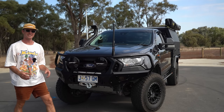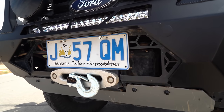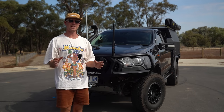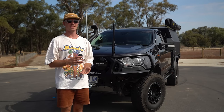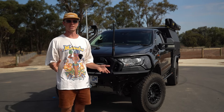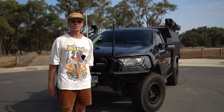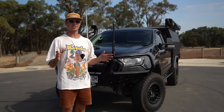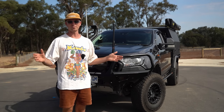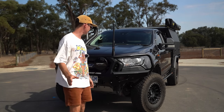I'm still running the same winch — this is a King's winch, always worked really well. I think it's about the last King's product on the car. The last time we talked about this car, a lot of the products were King's. I have nothing against King's — what they've done for the four-wheel drive industry is great. It's made it affordable for everyone to get in and give it a go.